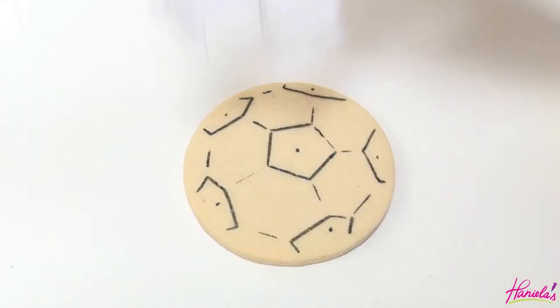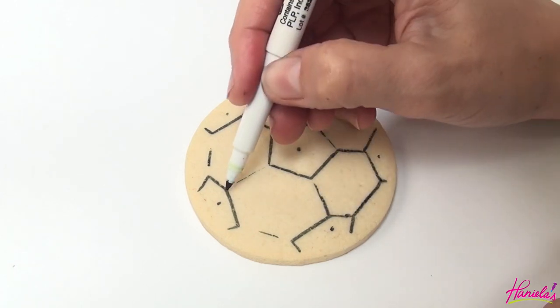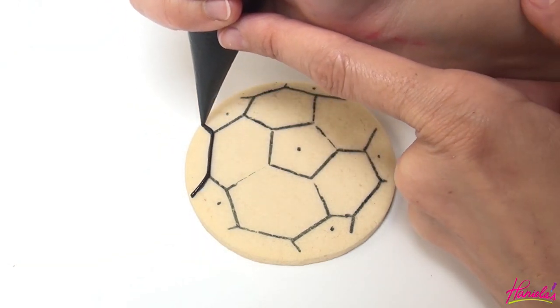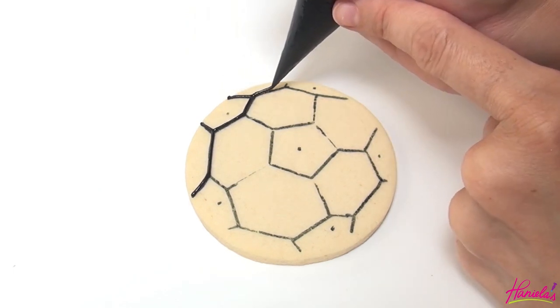Make sure that you add a dot to each section that is going to be black — those are the pentagons. We're going to start by outlining using black royal icing that I thinned down to about 20-second consistency. Notice I'm avoiding the edge.